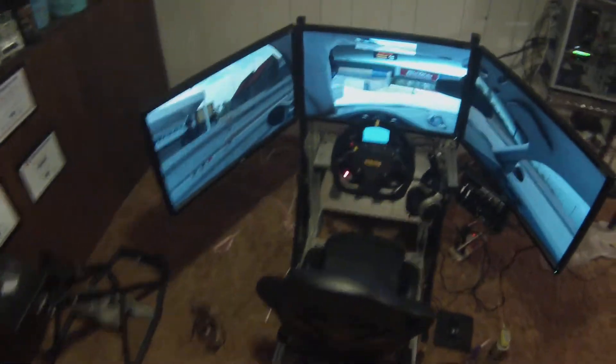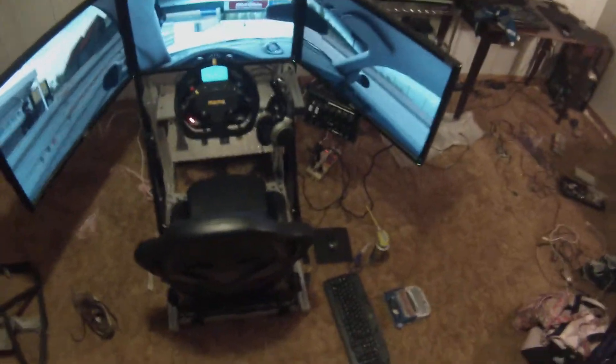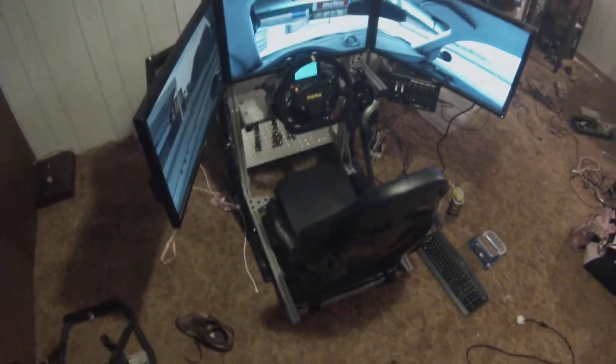Sim Rig, Season 4, 2014. Just an overview. It's a brand new cockpit. Switched out the Obato, built a custom 8020 rig.